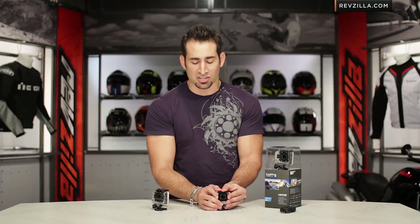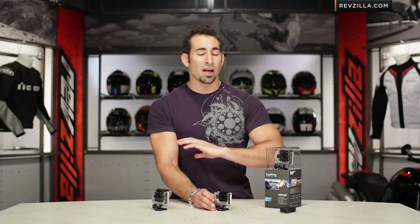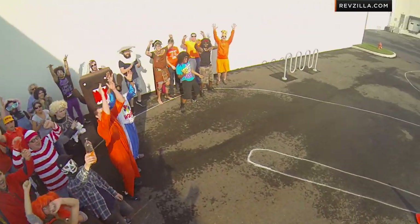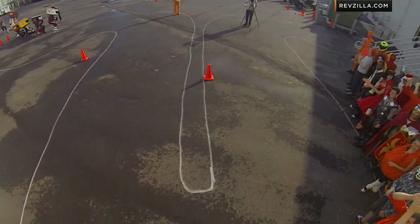From there it's really up to you depending on what kind of accessories or mounts you want to go with — whether it's a chest mount, a helmet mount, a bike mount, or a suction cup with a J-arm. I've used all of it and it's very cool. I even have a quadcopter we stick these on and fly around to harass our neighbors here at our RevZilla headquarters.